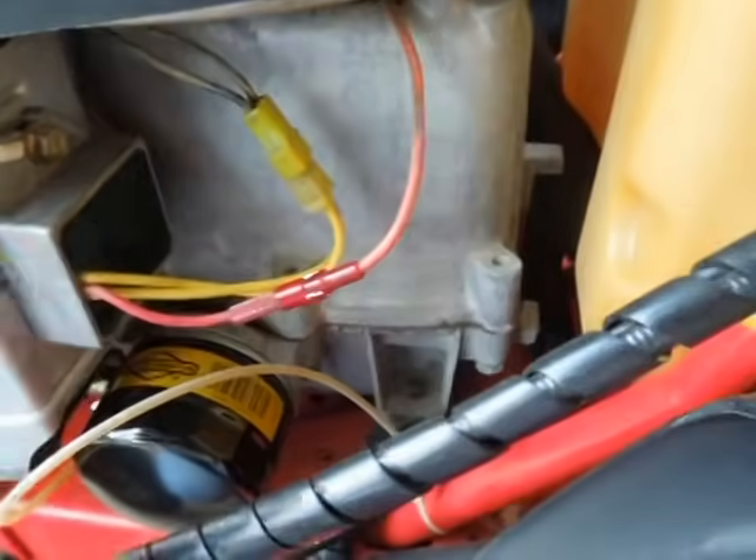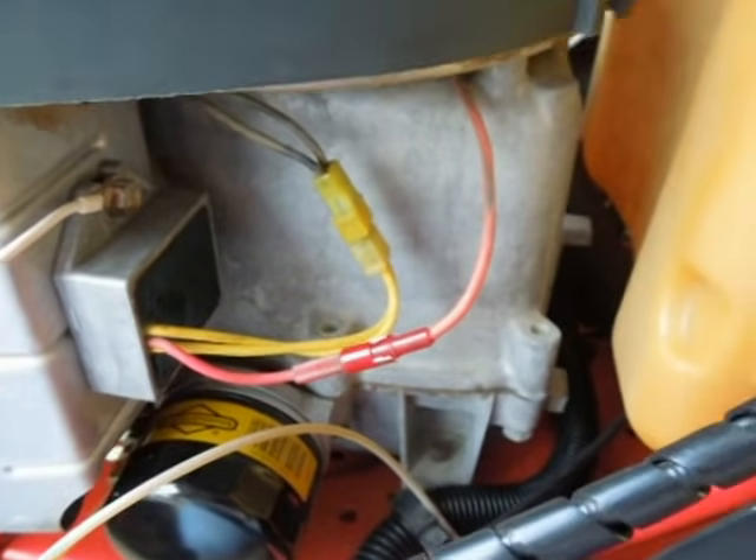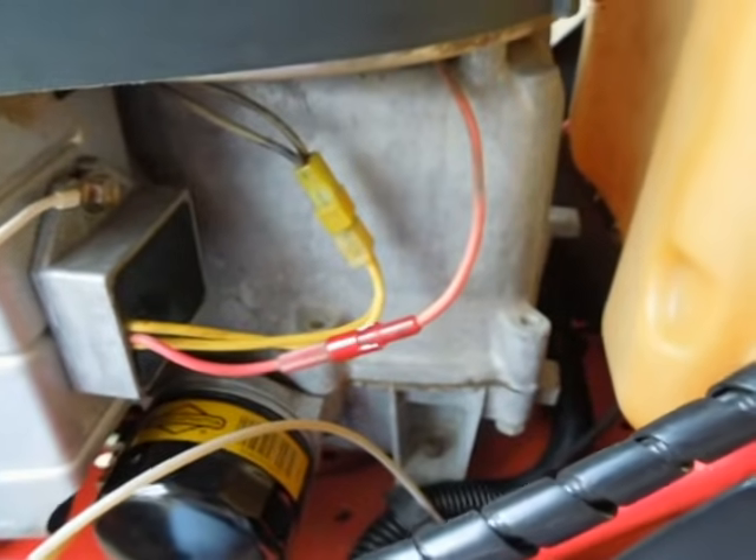The voltage regulator pushes the DC voltage out here and that goes to the battery. So I'm going to show you how to make sure that this wire has got a good connection to the battery and then we'll go from there.